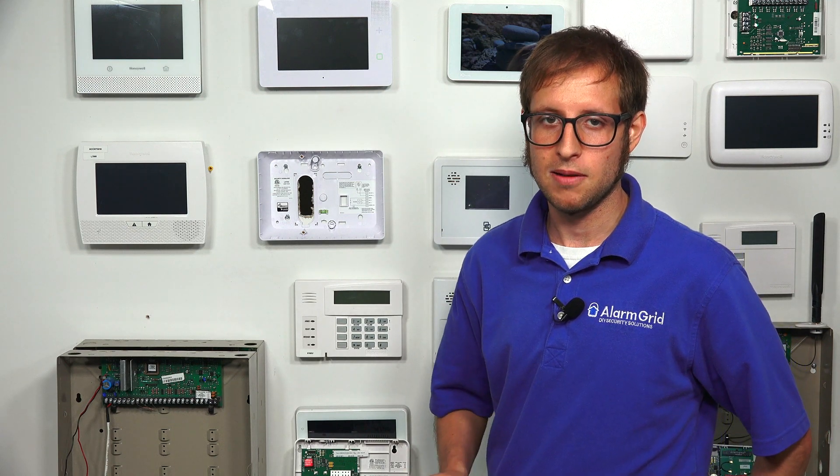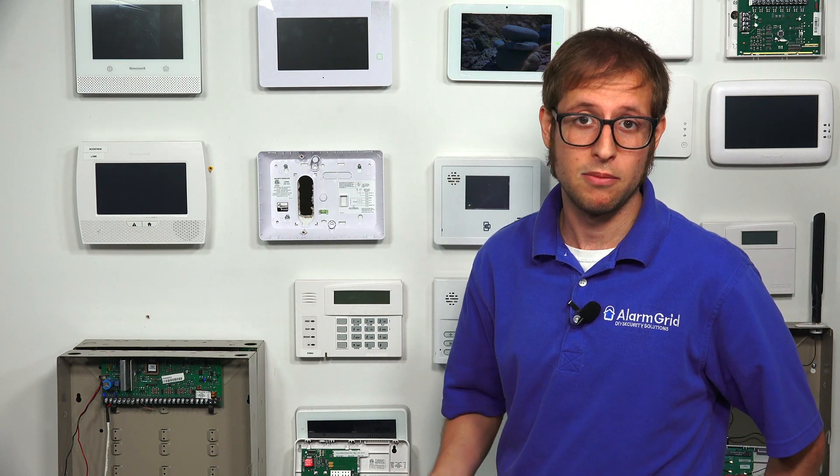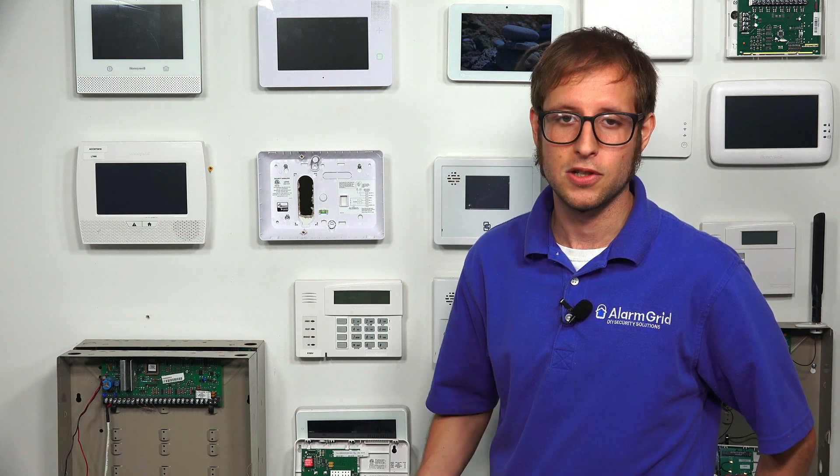The Honeywell 7847i is an IP-only communicator. It allows the panel to communicate across an internet network to the AlarmNet servers, and that's needed for monitoring service and for access to Total Connect 2.0, which is a remote platform for controlling your system remotely.